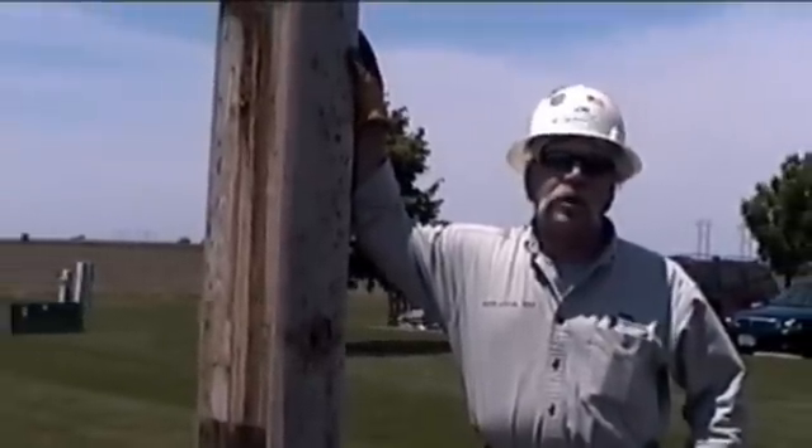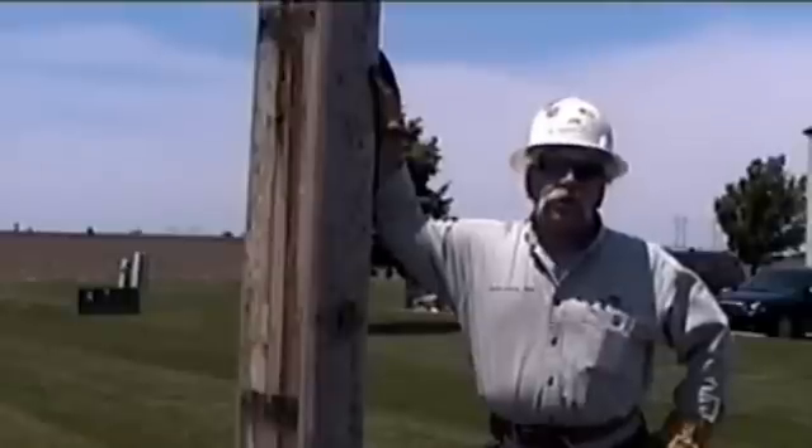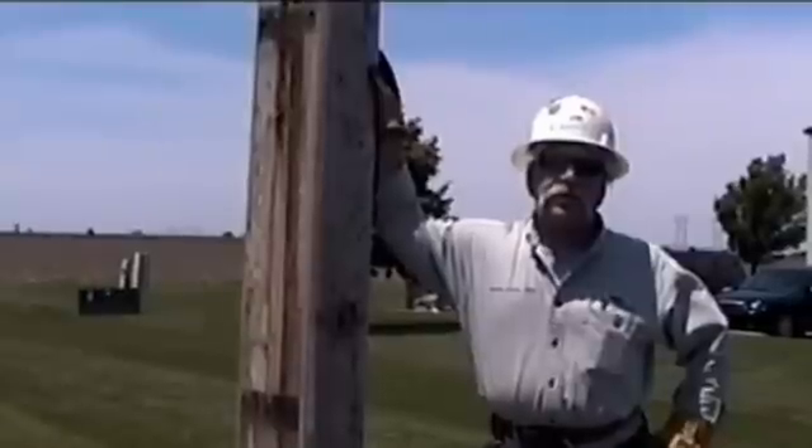Today we're going to do a very simple demonstration. We're going to work about midpoint up on the pole so that you can hear me. We're going to mount a simple eye bolt just to show you that the poles can be drilled and attachments can be added after the installation is finished.